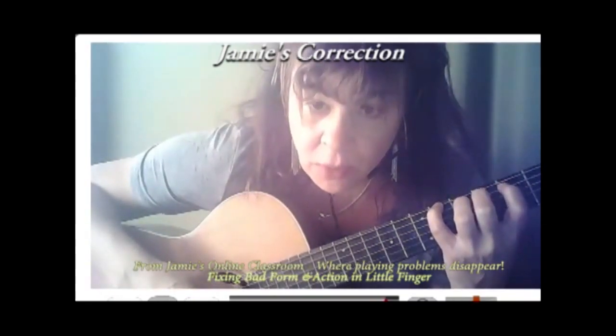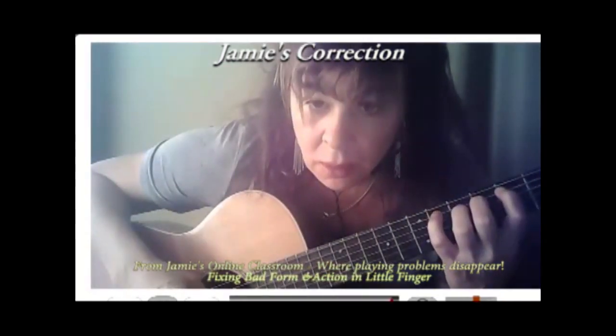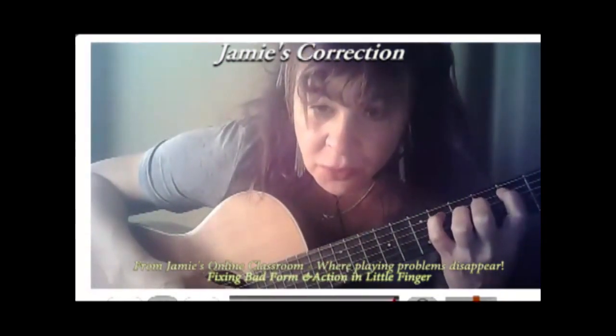You've got to touch the string first, then slowly apply pressure while you watch everything. Then you come over, keep the heavy arm on that finger — it lightens up, comes over, curls, gets ready, goes down.